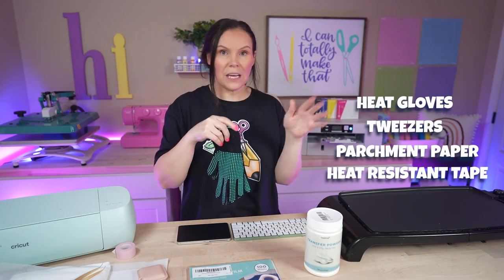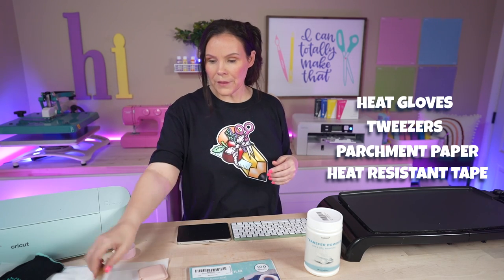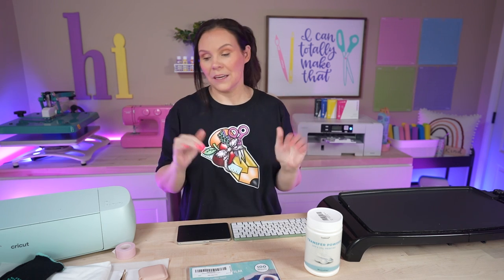A few things I have: heat-resistant gloves to be safe, oven mitts, tweezers to move the transfer and get it off, parchment paper, heat-resistant tape, and my t-shirt of course. When it comes to the DTF hack, you're basically turning your sublimation printer into a DTF printer, which can cost you thousands of dollars. I wouldn't recommend it for somebody making a hundred t-shirts a day, but if you're a crafter selling a few here and there or making them for family and friends, this is an amazing hack. It is 100% DTF.